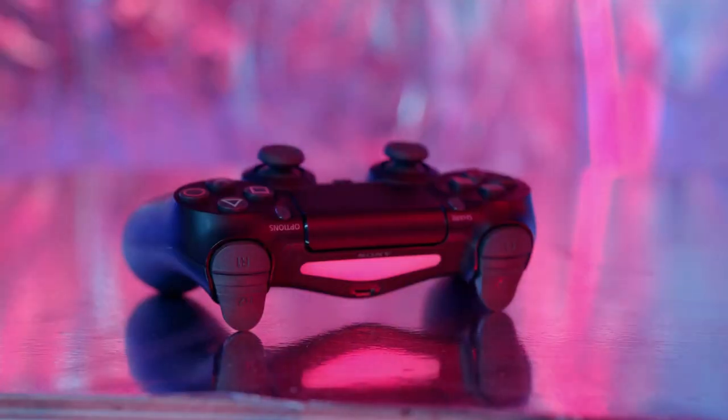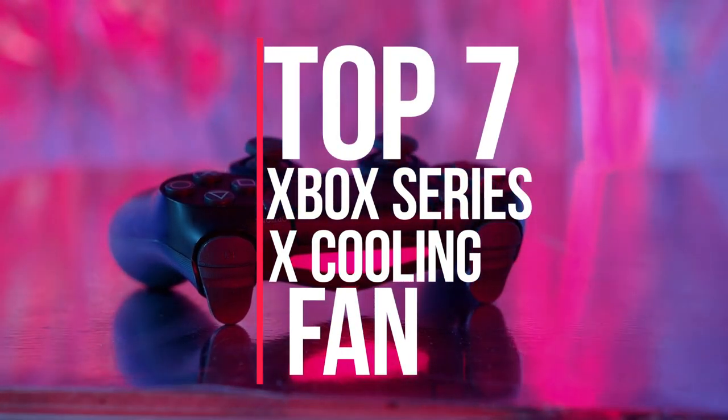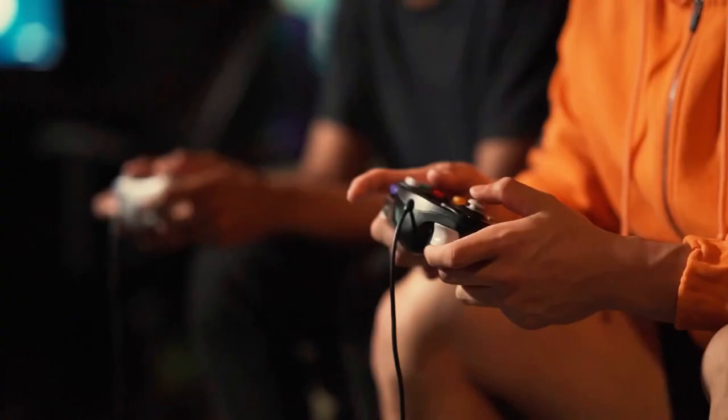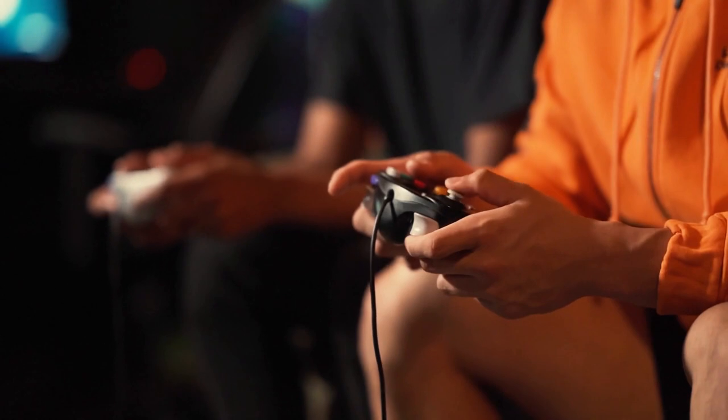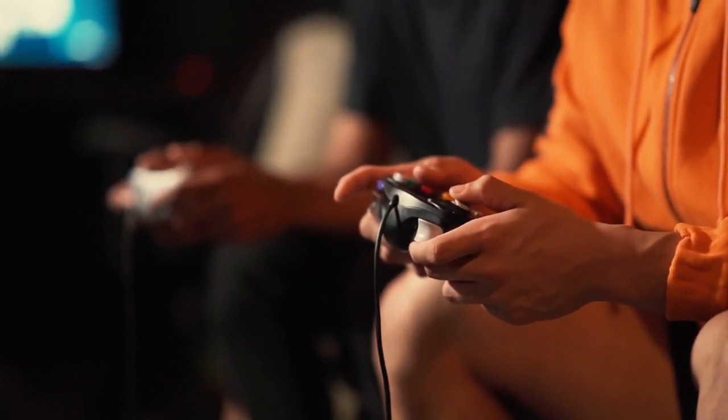Are you looking for the best Xbox Series X cooling fan? You've already come to the right place. In this video, we will round up the top 7 best Xbox Series X cooling fans on the market based on our expert reviews. We made this list based on a number of factors, including the features of the product, advantages of the product, and its value.